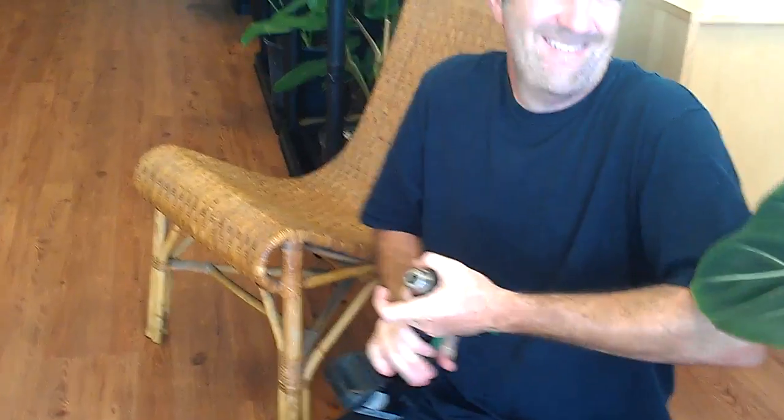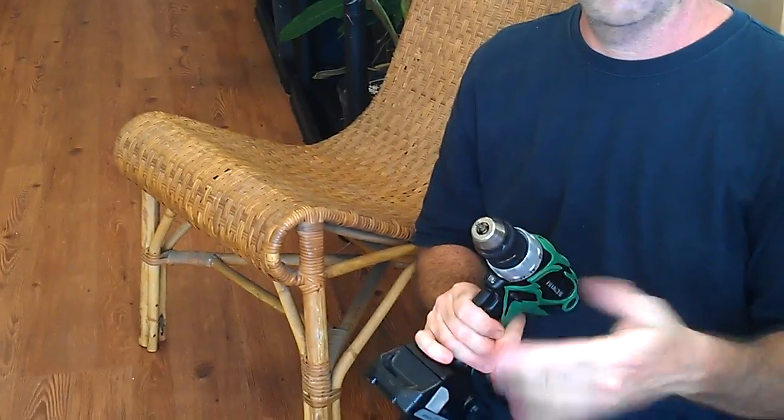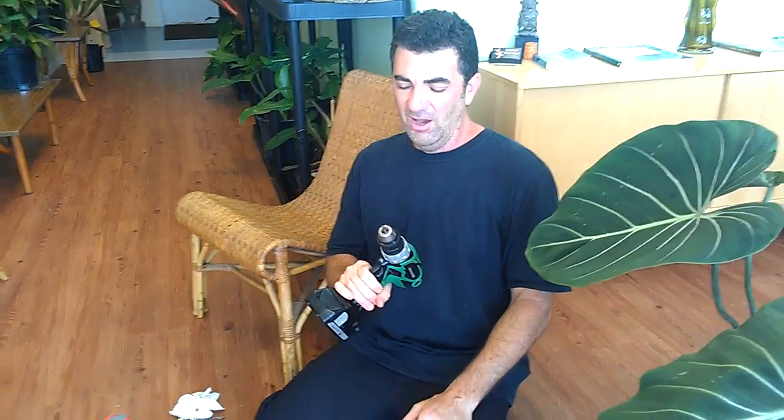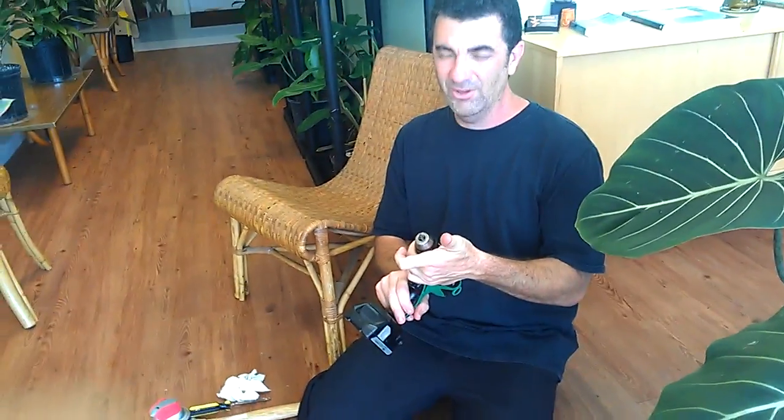This is my Hitachi 18-volt drill. I had a drill bit stuck bad in here. I mean, I was grabbing it, cranking it as hard as I could. It was burning my skin and I couldn't get it out. I figured out I was able to get it out without taking the drill apart, without breaking anything. First thing is, don't grab this with a wrench and crank it as hard as you can. You're just going to strip all the grip off the plastic, and you can probably break it that way. Come a little closer and I'll show you what I did.